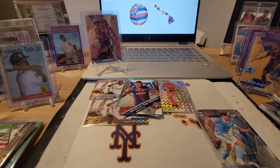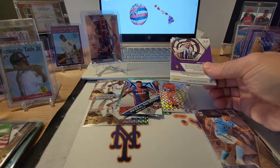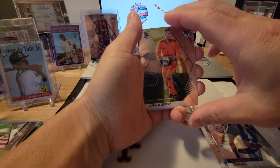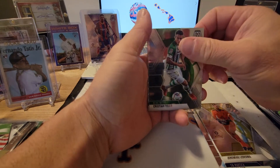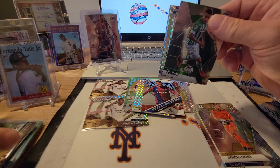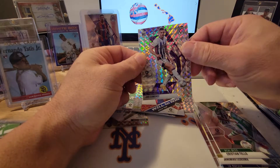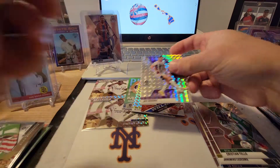Last pack of the second box: Rafa Mir, Jeremias Ledesma, Cristiano Tello — I think we got a green Prism of him earlier — and Javi Sanchez as the last refractor in that box.